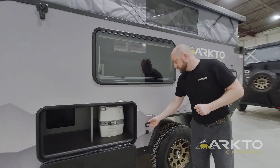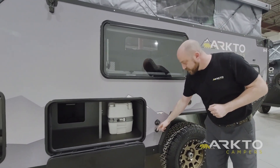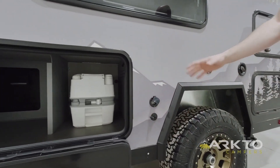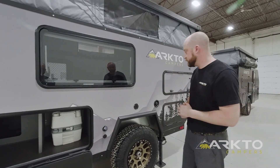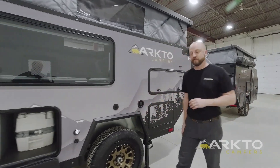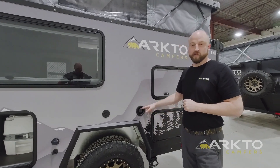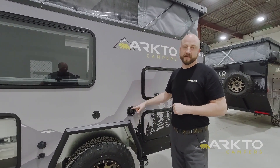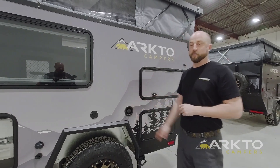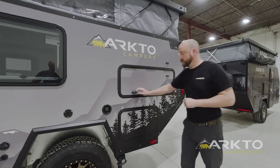As far as electrical is concerned, here's your 15-amp shore power plug as well as an SAE solar port. This allows you to bring your solar panels out into the sun — handy if you happen to be camping in trees. This is the battery vent for the batteries housed on the interior. And this is the fill port for our fresh water tank — the tank provided with the trailer is a 37-gallon or 141-liter fresh water supply, which is quite a lot for a trailer of this size.